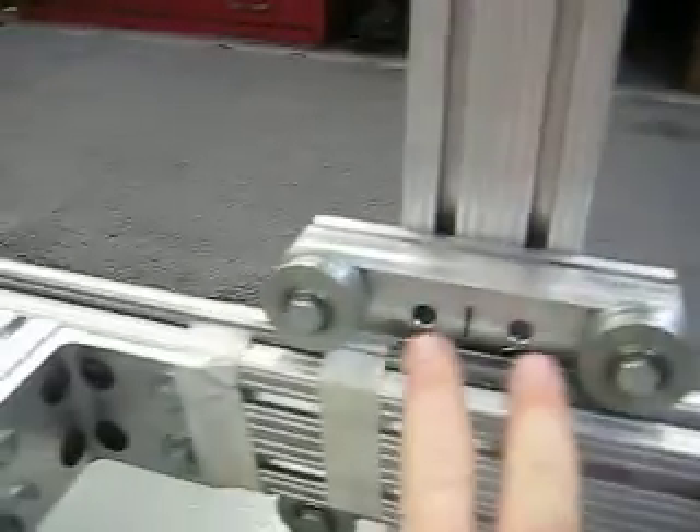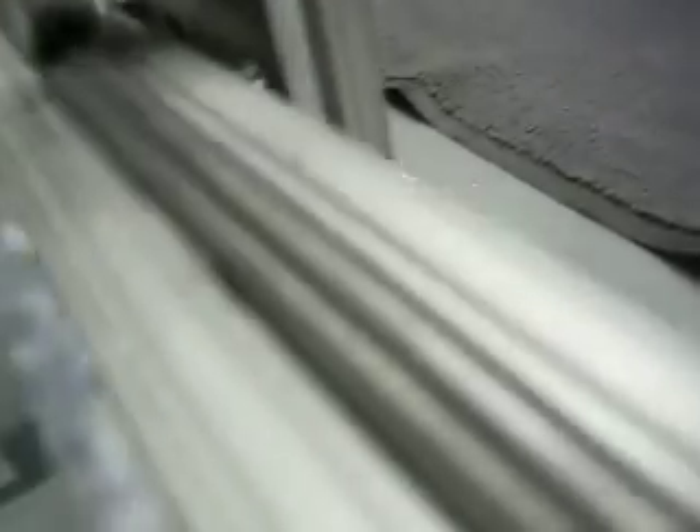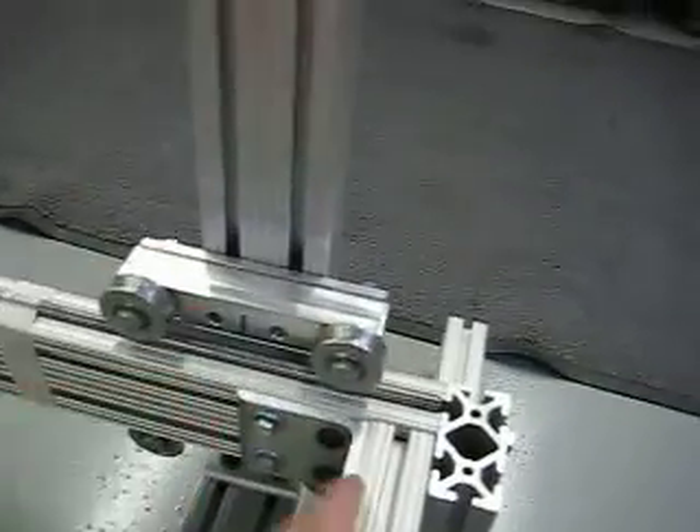Still don't have it dialed in completely, but you can see there's an extra set of holes down here and there, so there'll be bolts going through here. There's bolts — you can kind of see them in there. There'll be a total of eight bolts going up here holding this all together.